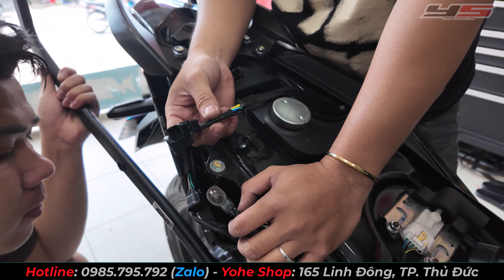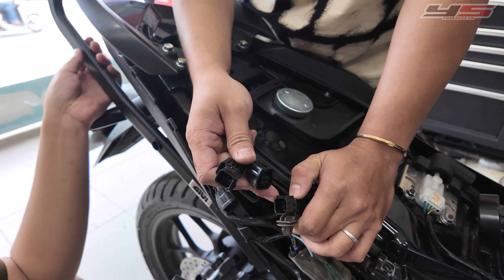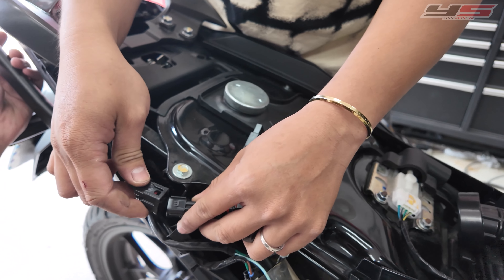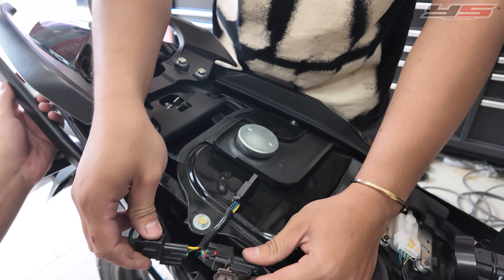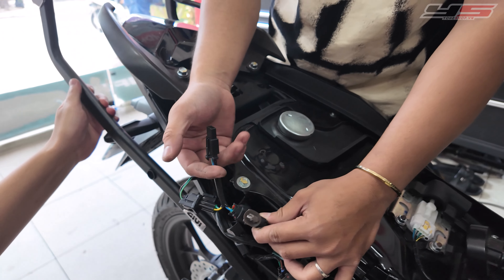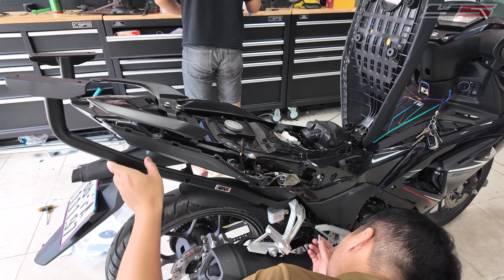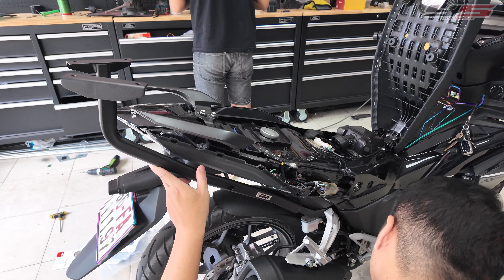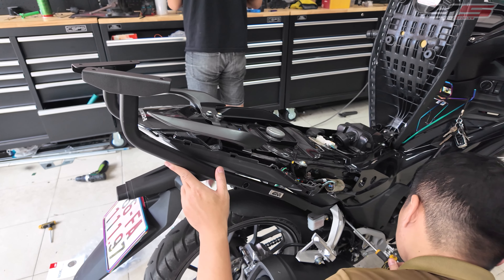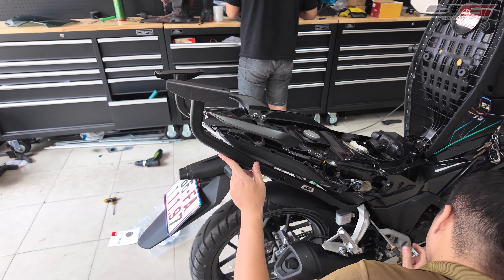Khi mua, mình sẽ tặng cho các bạn cái giắc cắm để cắm điện, và mình sẽ hướng dẫn lắp. Cắm đầu cái vào đầu đực, đầu đực này cắm vào đầu cái. Dây này trả lại một đầu, đầu này cắm vào cái đế. Quy trình lắp baga: nguyên tắc chung là chỉ rá ốc vào thôi, các bạn đừng siết cứng ở bất kỳ vị trí nào.